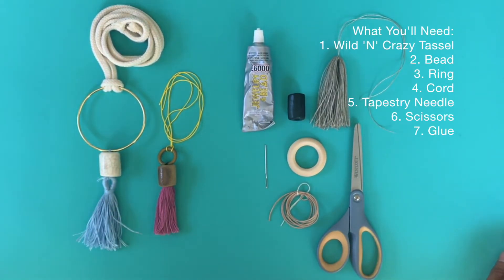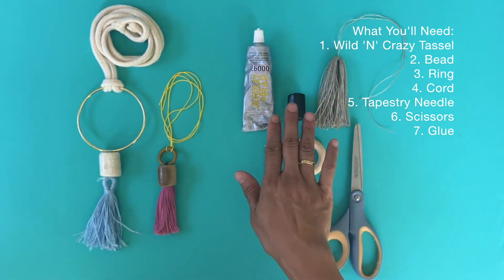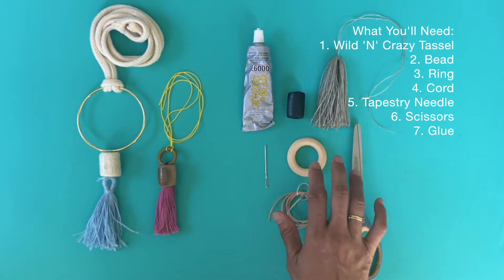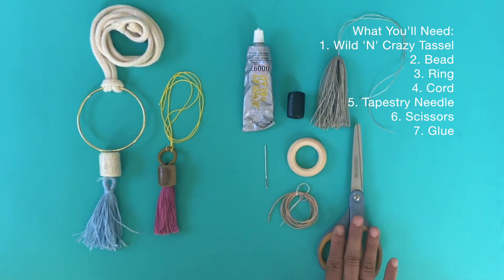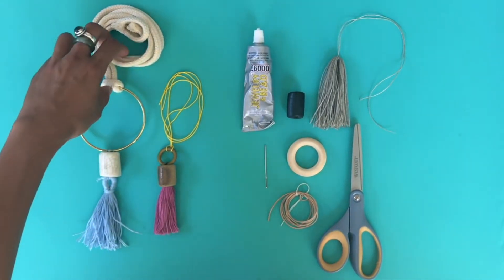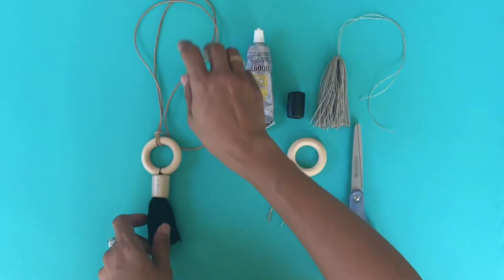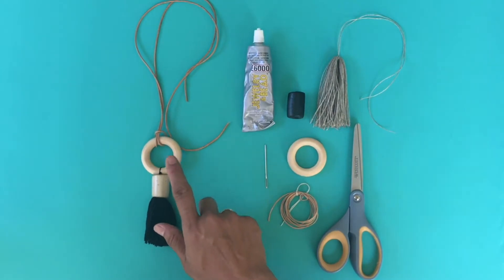To make something like this, what you'll need is a wild and crazy tassel that's already made, a tubular bead — you could also use a round bead — a ring (in this case we have a wooden ring), some leather cord or any other type of cord, a tapestry needle, scissors, and some jewelry or all-purpose glue. The final project will look somewhat like this but in a different color. As you can see, we only have about four components: your cord, your ring, your bead, and your tassel.